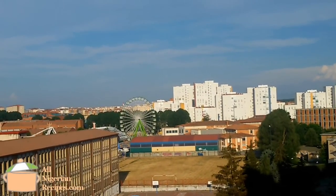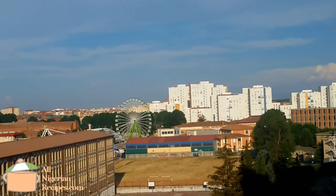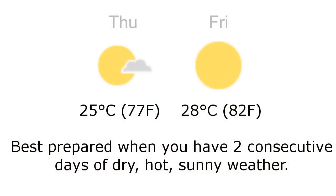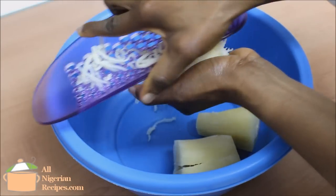One thing to note before you even start making abacha: make sure you have intense sunshine on the day you will dry it. Today we have 25 degrees centigrade and the forecast for tomorrow is 28 degrees with clear blue skies. In Nigeria we do this during the dry season or harmattan season.